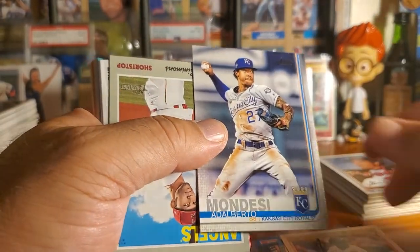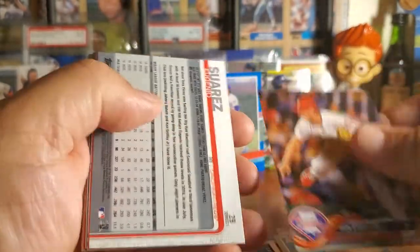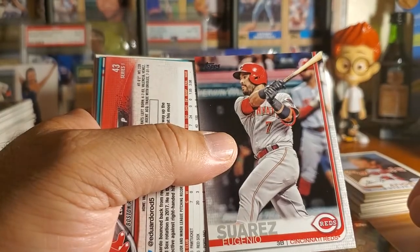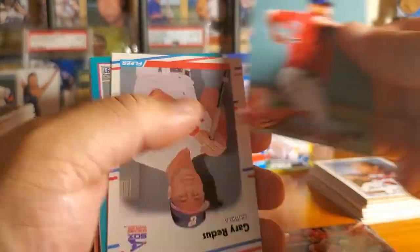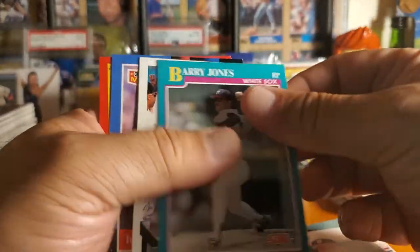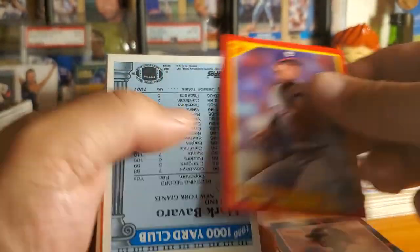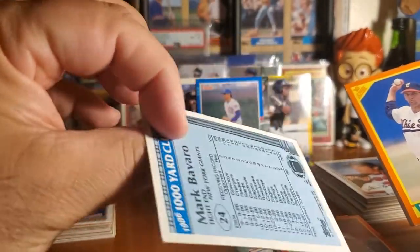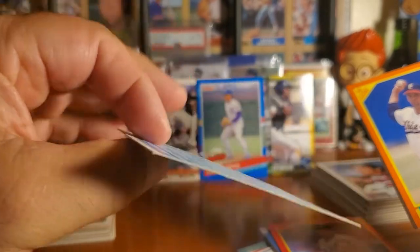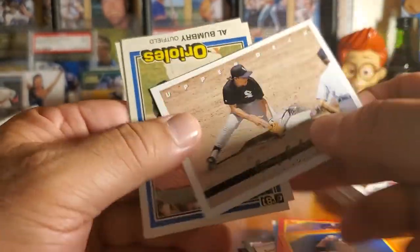We've got some newer cards here: Mondesi, Simmons, Nick Pavetta, Eugenio Suarez, Eduardo Rodriguez. We've encountered our own MVP — and there we go, Mark Bavaro. He was actually really good, that's why this card was printed for him — a thousand yard club. That's cool. It's football, so we're just going to throw it over here in the football stack of cards we have to go through.